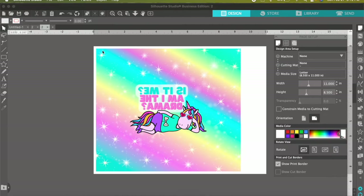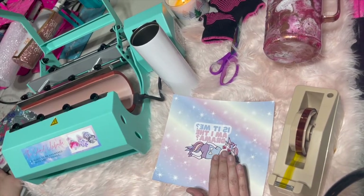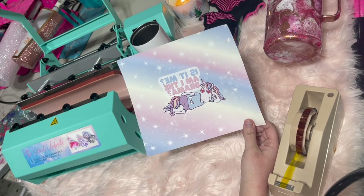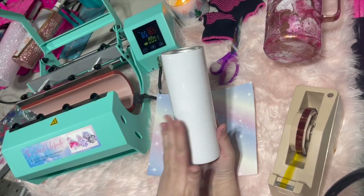Then it is going to print off your image. From there you're going to go ahead and cut around your image, put it around your tumbler, and it should fit around perfectly. So we went ahead and did all of our designs on the computer, printed it off, cut it out, and now we have this perfectly sized sheet ready to be sublimated on our 20 ounce straight skinny tumbler.